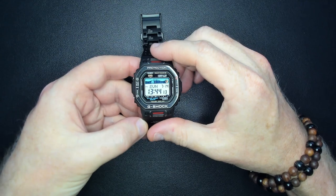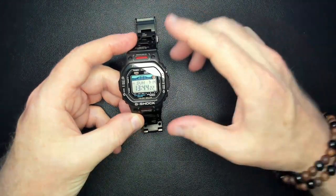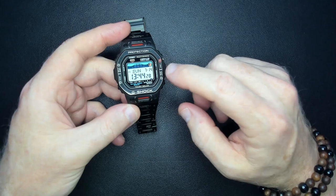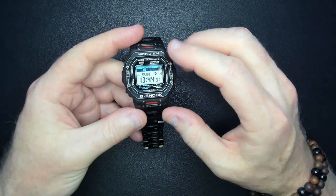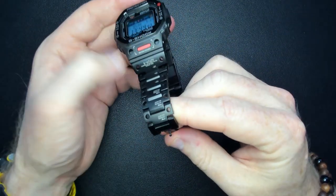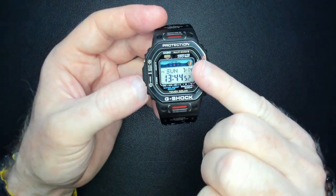Okay, so here is the watch. This is a GWX-5600, dash 1JF — so it's a Japanese one. This is the one I modified, the G-Shock Glide. The original band and casing was the resin one, but this has been replaced with a Mech-style titanium bracelet, which is kind of cool. It looks really nice with the positive display, and you can see the tide information and moon phase information at the top.